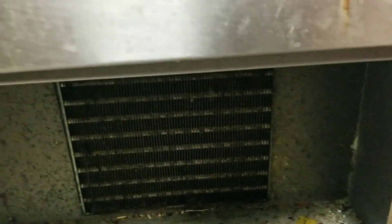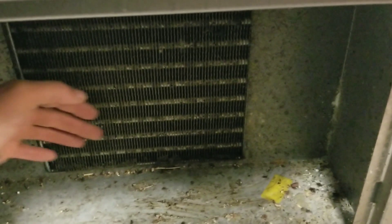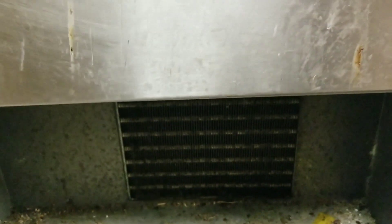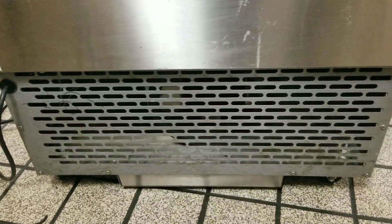All right, compressor came on, condenser fan is moving and pushing a good amount of air. That coil is definitely just greasy and yucky — that'll have to be cleaned out. I'm going to pull this panel off, get some amp draws on my compressor. I don't hear anything odd; it doesn't sound like it's short cycling. No squealing or hissing, so I can't even come up with an idea of what could be happening yet.